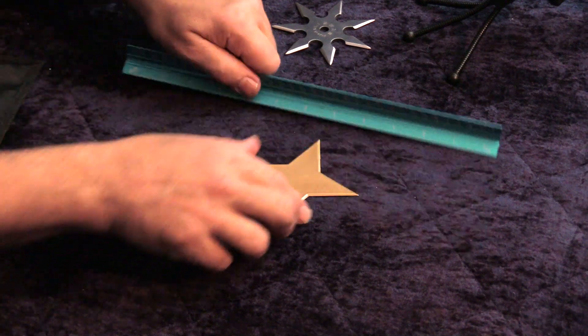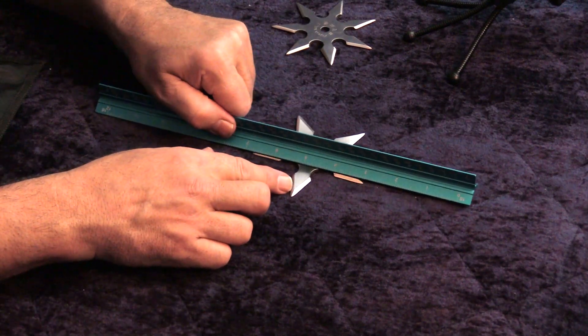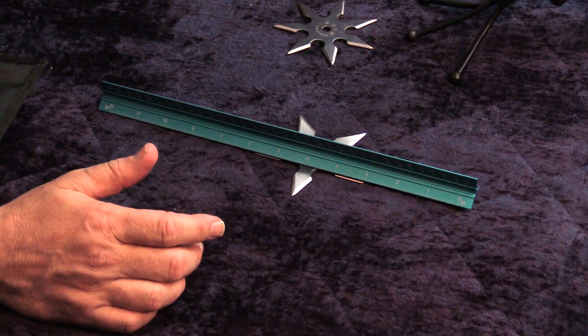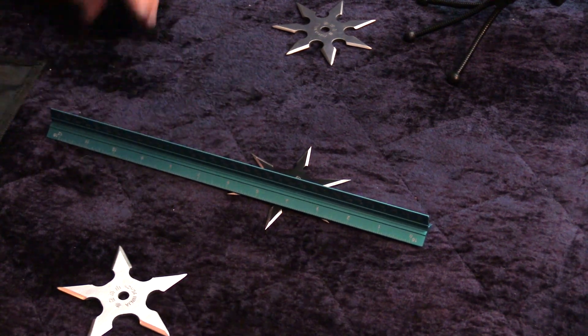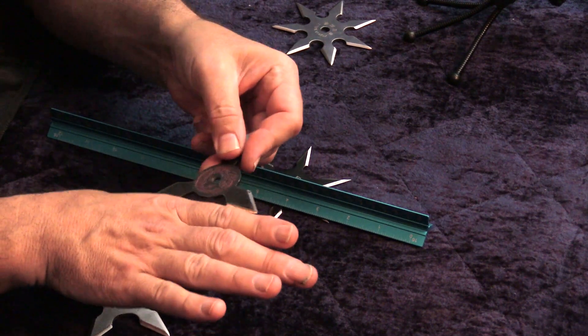It's not going to go very far in. When you get to five or six points, this gives you a kind of sweet spot between depth of penetration and likelihood of hitting. Because the fewer points you have, the less likely it is to actually hit. If it hits flat, it doesn't do much.